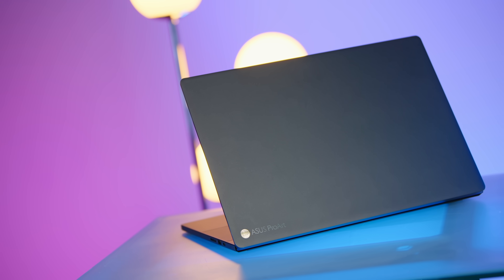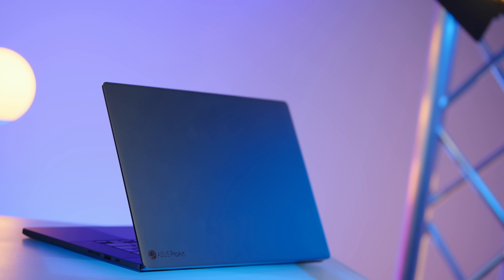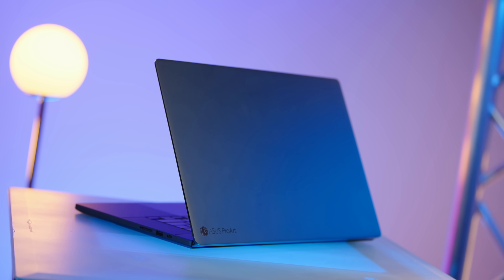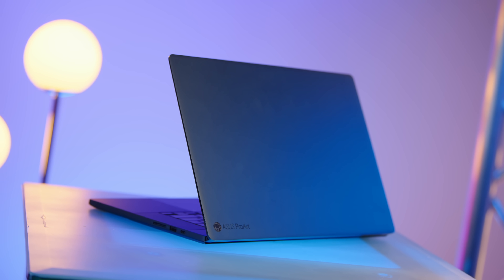On top of that, you also have the matte black coating. The only thing I'll say — and I said this about the G16 too — is that a 16-inch laptop is a little bit on the bigger side. I prefer like a 13 or 14-inch, something that's a little bit easier to carry. I will give them that this is quite thin and quite light for something that has this kind of horsepower. It's easily gonna fit in your bag.